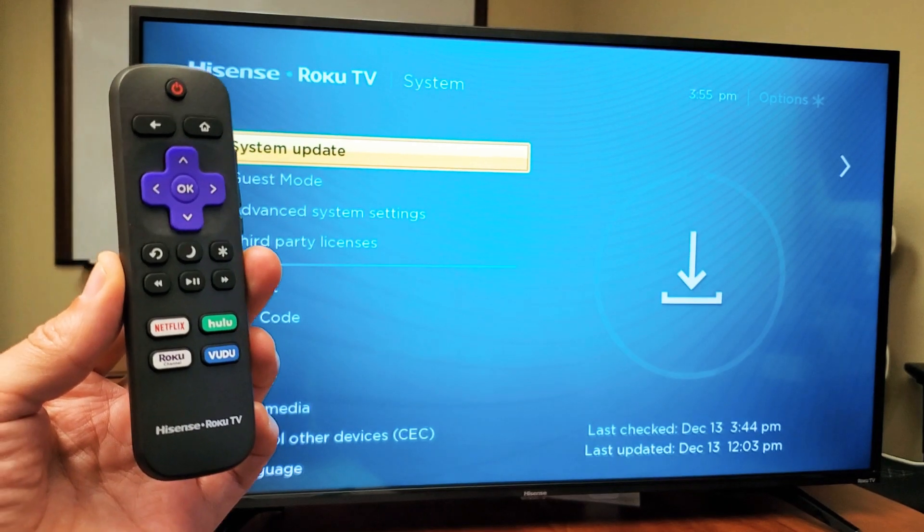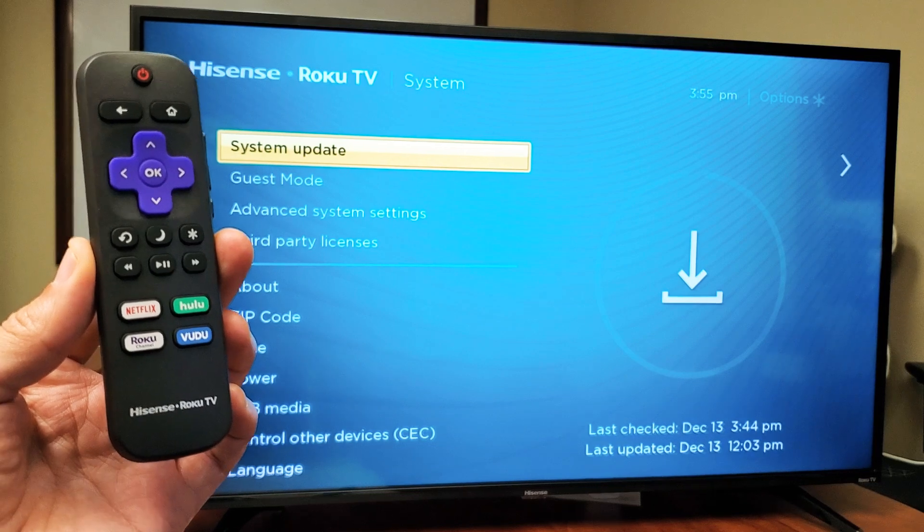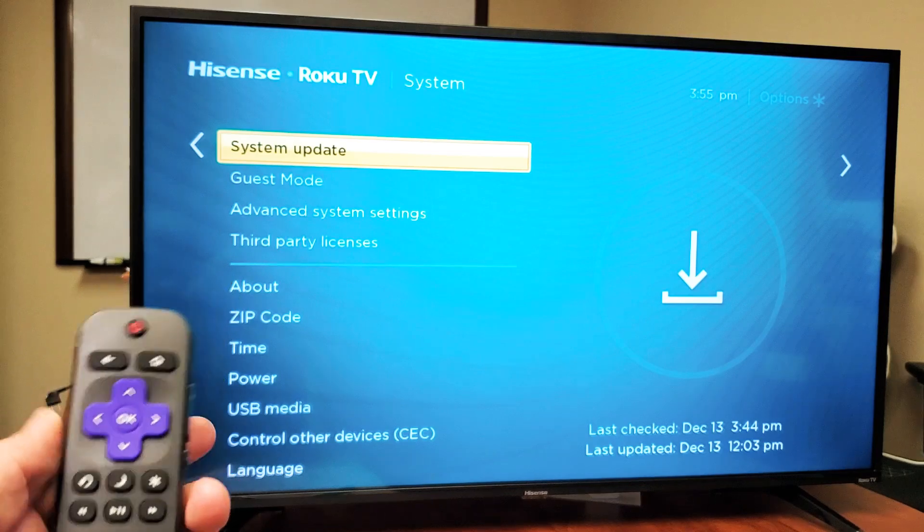Hey, what is going on guys? So you have a Hisense TV, a Smart TV. This is the one that comes with the Roku. I'm going to show you how to do a system update — very, very simple.